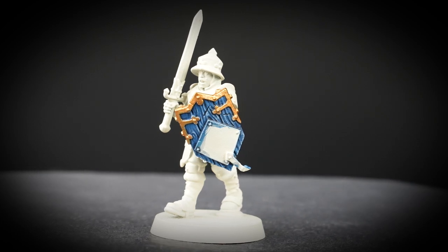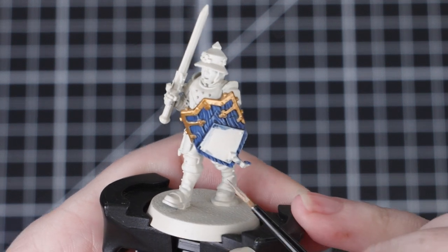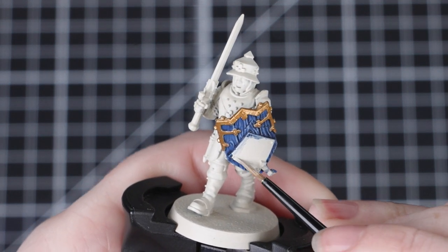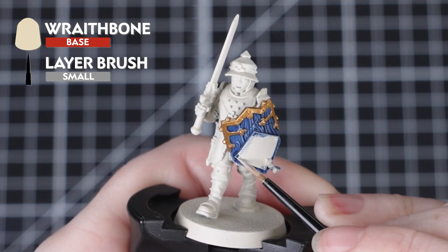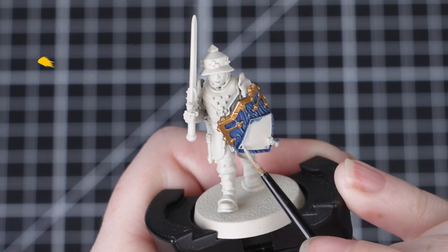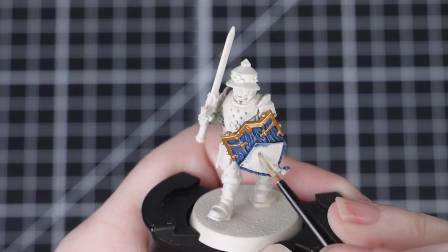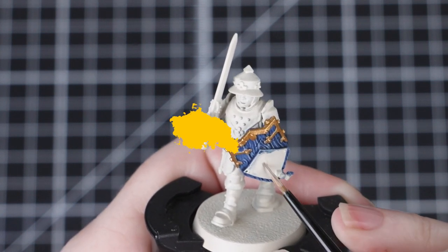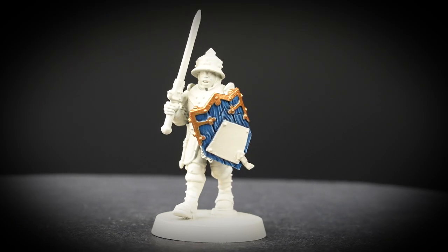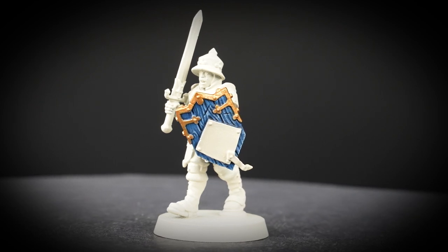Once that trim's painted we can see that the shield is already starting to take shape. Now we'll be painting the centre of the shield using Wraithbone. If your shield has any parchment on it, we can also use this colour for that too. Again we'll need to thin this down and apply a few thin layers — make sure you allow each layer to fully dry before you move on to the next one. If we try to layer over paint that isn't quite dry, this could create texture on our miniature.